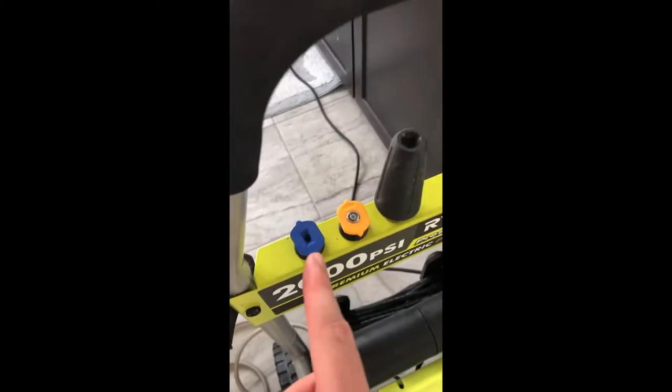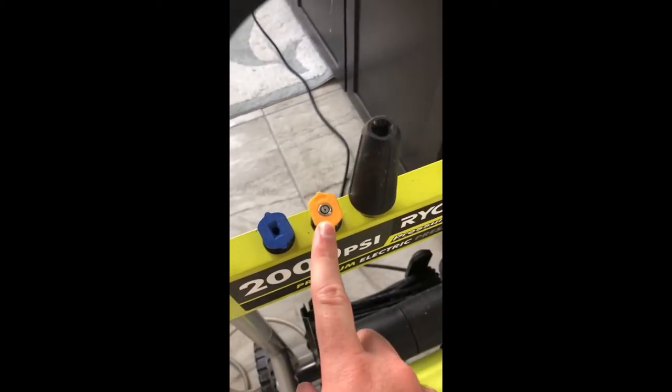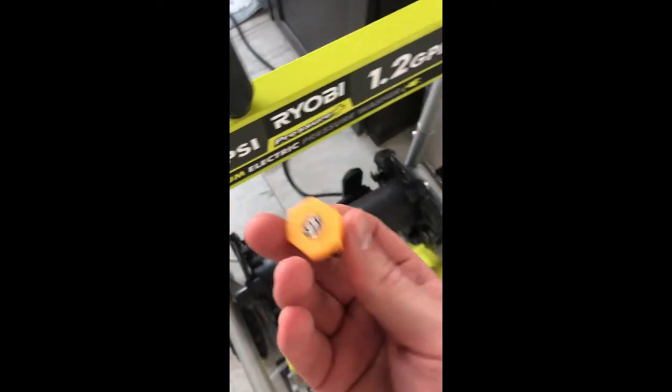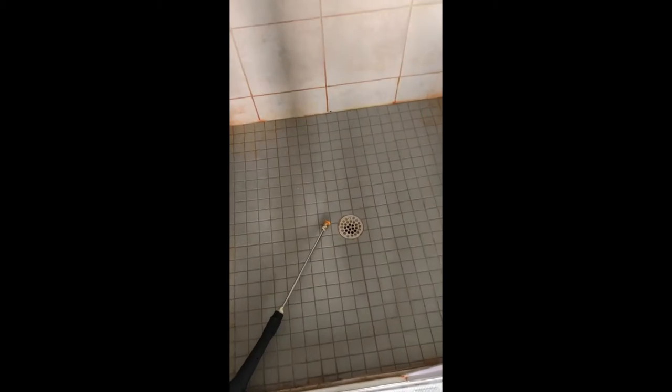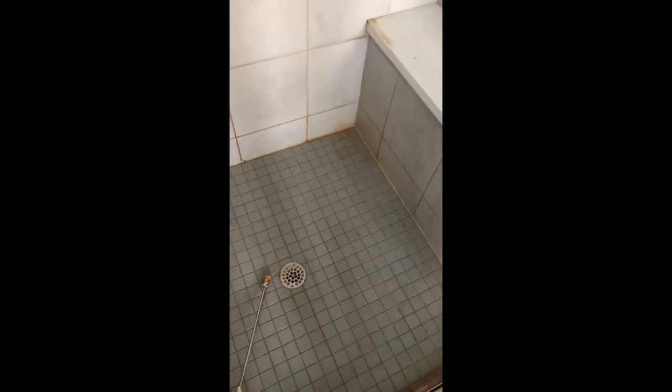Next up is to choose a nozzle. This blue one here is for soap — basically no pressure. This one is high pressure; if you want to do something like concrete, you use this. So that's probably good for the grout but maybe too strong for the caulk. I might come back to this one, but for now I'm just gonna use this one — this nozzle should do a pretty good job. I've gotten rid of all the bottles and I'm ready to go. Put on my swimsuit — I know there's gonna be some splash back. That way I can close the door and not worry too much. Let's give this a shot.